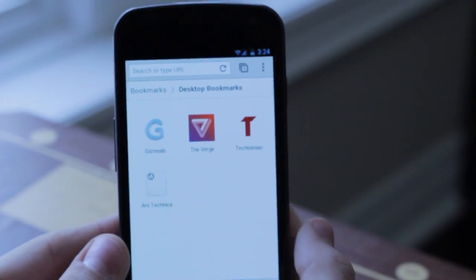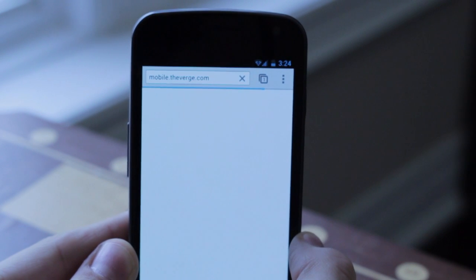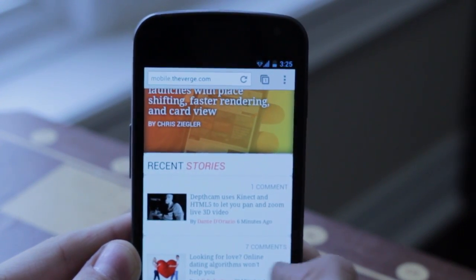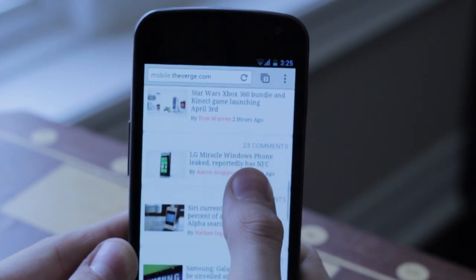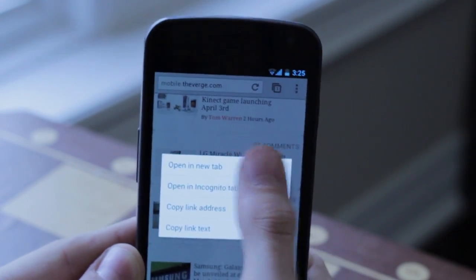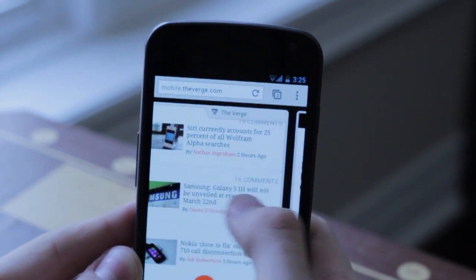Hey everybody, it's Cam for TechTaining, and today we have a first look at the new Chrome for Android mobile browser. Recently, Google just announced this new browser for Android. It is Chrome — it's kind of weird because Android already has a mobile browser, but apparently this is the new Chrome. It's only a beta, it just got released, and it is very, very cool. I like it a lot, and this is just a video showing some of the features.